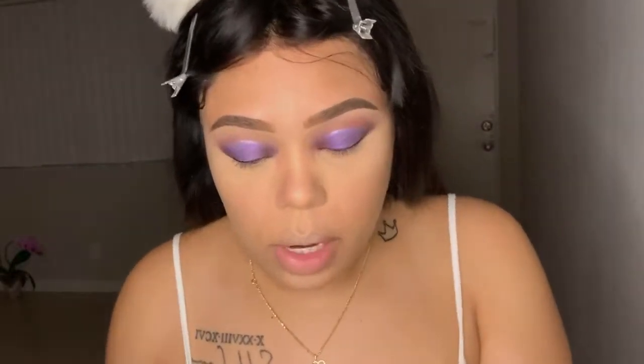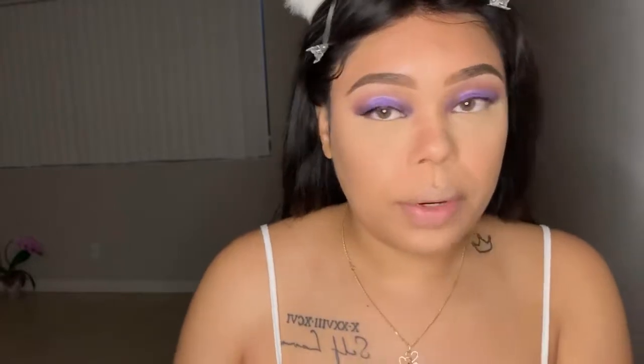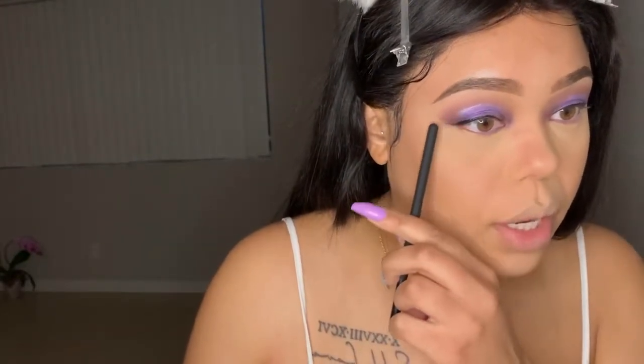So what I'm going to do now is do the bottom part of my look. I'm going to add the same purple that we used on the lid and add it on the bottom. Then I'm going to take the dark brown shade that we mixed and apply it to the outer corner. And I'm going to add some black liner to the bottom.